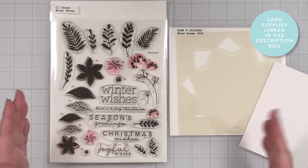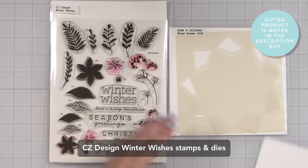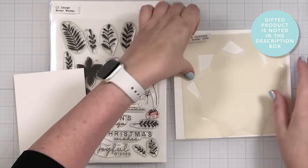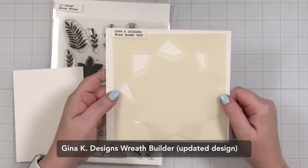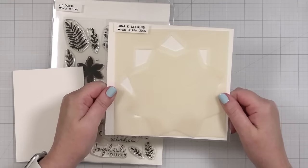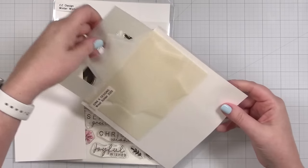Here's a look at the products I'll be using today. This is my Winter Wishes stamp set, but I wanted to try to do something with my wreath builder. Now I've had the original wreath builder for a very long time, but I bought this one probably about a year ago and had not used it.